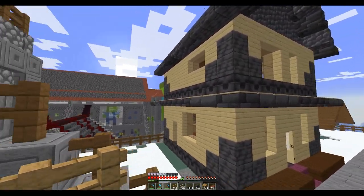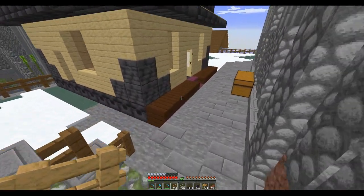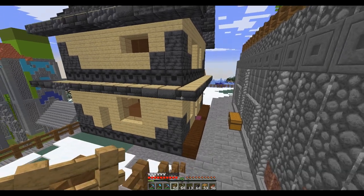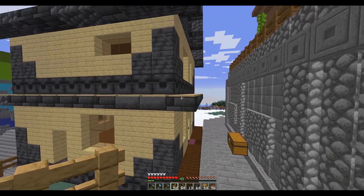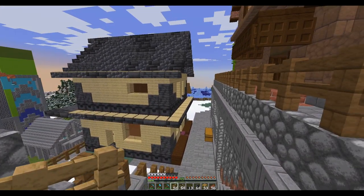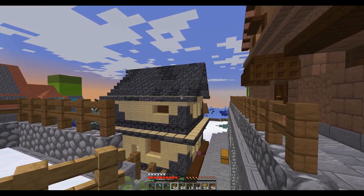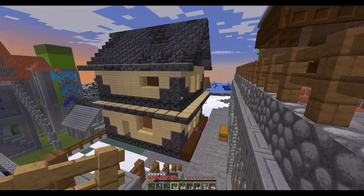I put these slabs around the edge just to give it some depth and profile because it was really flat, so I needed to break something up. Plus I was getting snow on my front porch, so this covers it up. The side effect is these would get snow on them, so I fixed that by putting birch pressure plates.